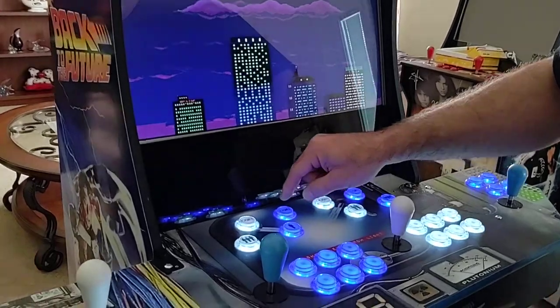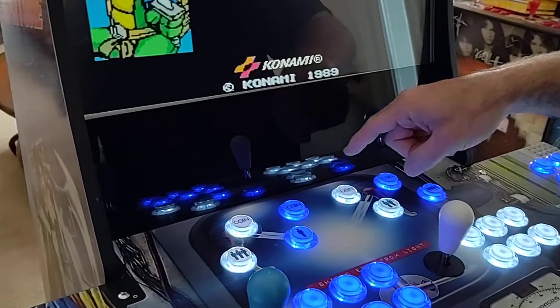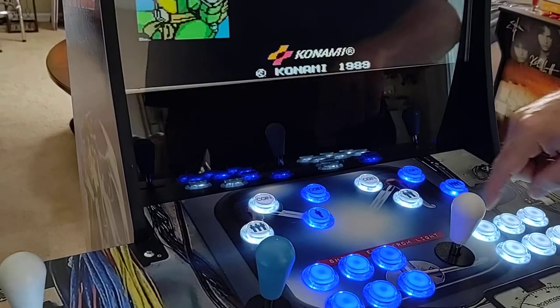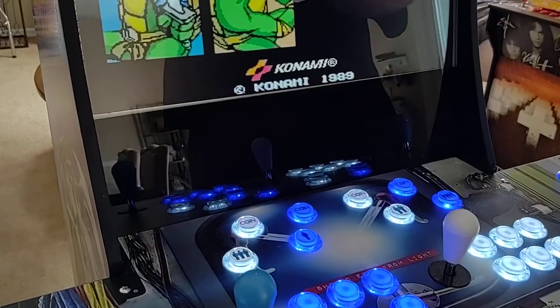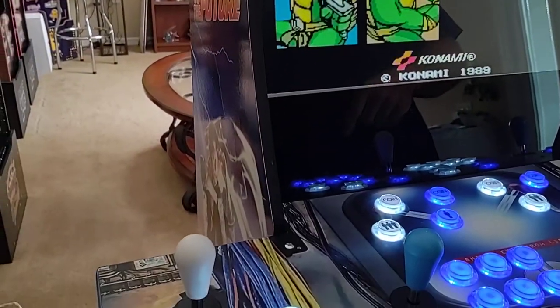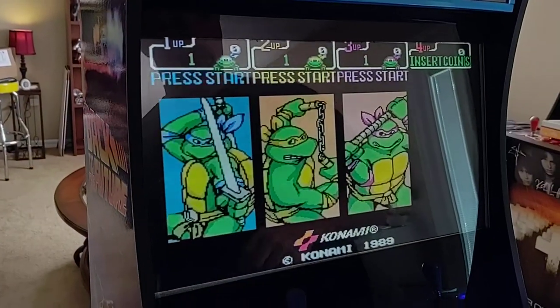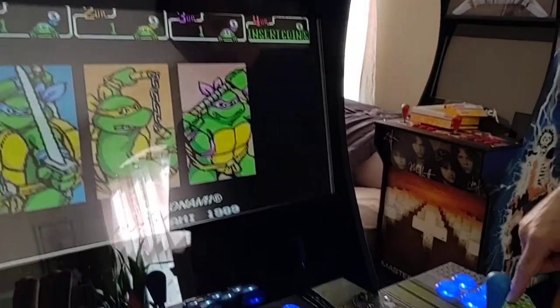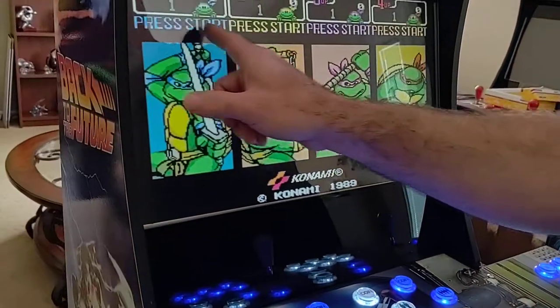Now hit coin for player number one — that gets player one going. If everybody wants to play, go to coin for player number two — number two pops up to press start. Now player number three — remember three is on this side — hit coin for number three, and it shows press start, so that one's active. Player number four — four is over here — here's the coin button for number four. Now they're all active.